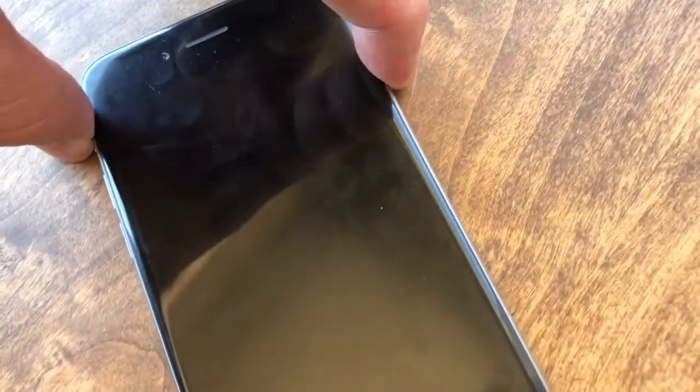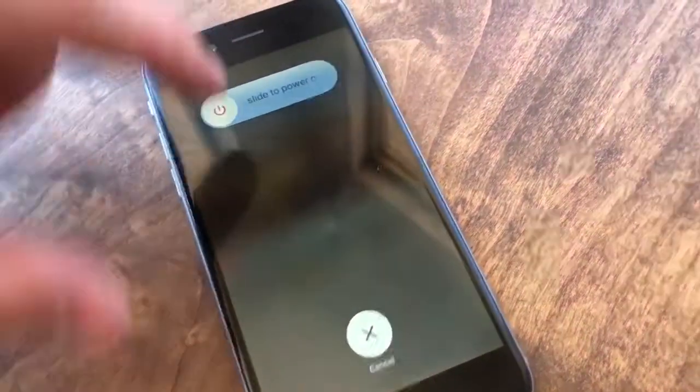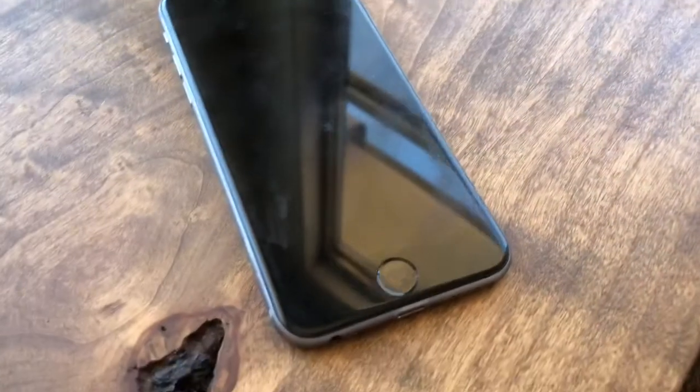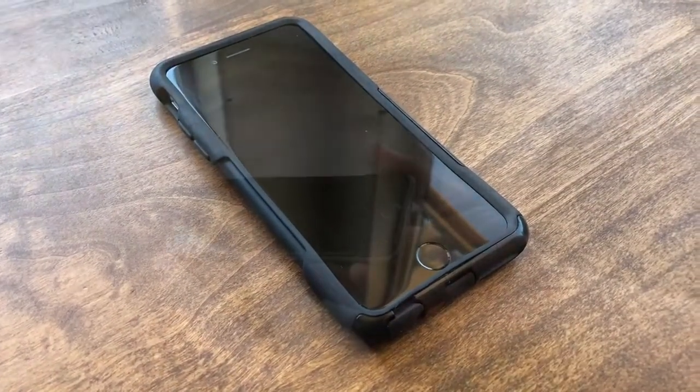We're going to power the phone down by pushing and holding down the power button. You should get the slide prompt and you just slide it over. Now the power is turned off. Then you'll want to remove it from its case of course.